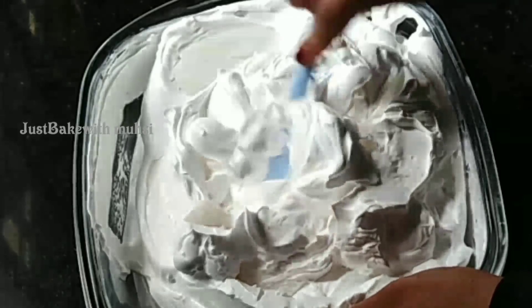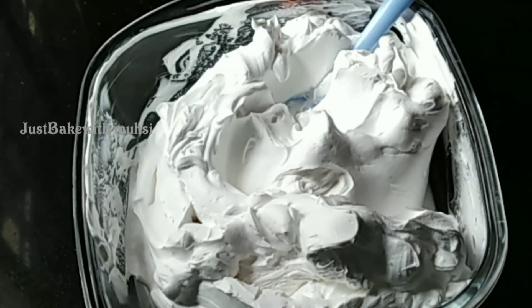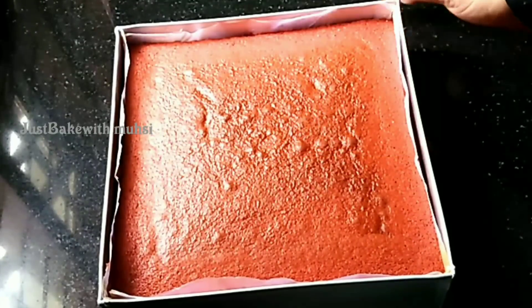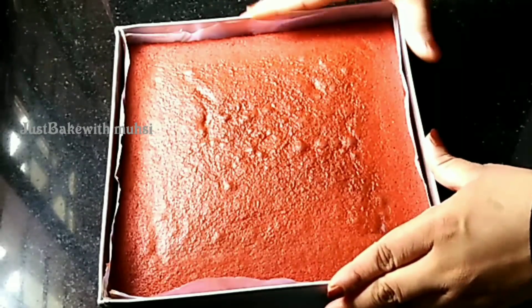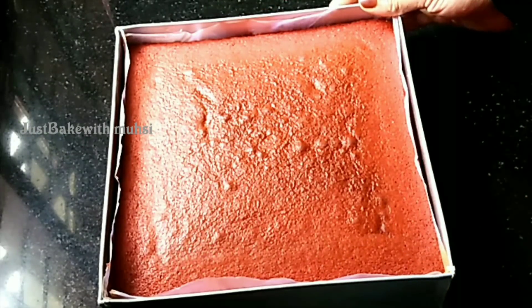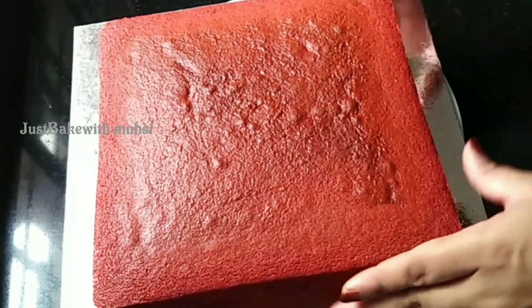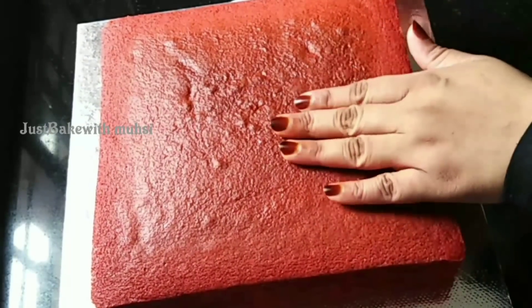I will show you a little bit of detail. I will give a link to this video in the description. Now we have the red velvet cake. We have to remove the cake from the mold and from the butter paper. Now we have to cut the cake for icing.